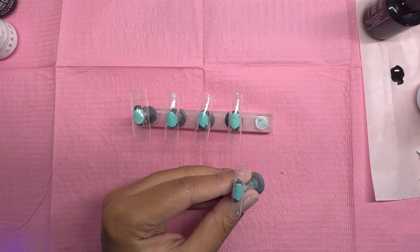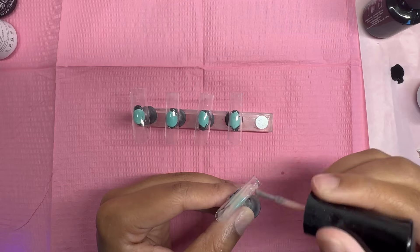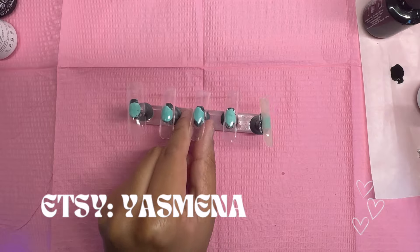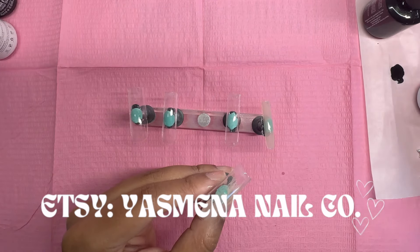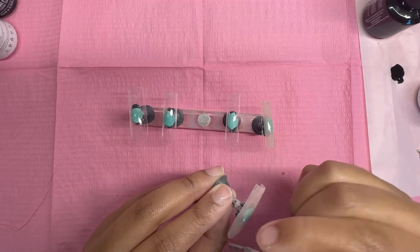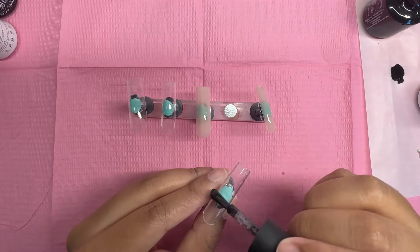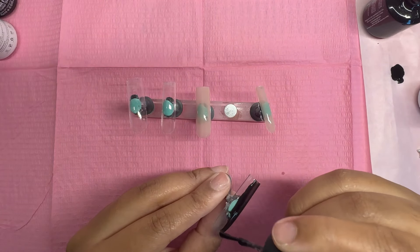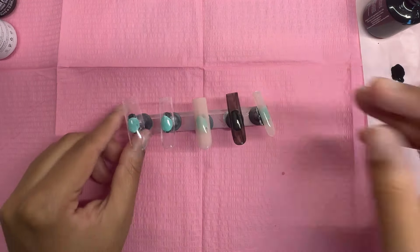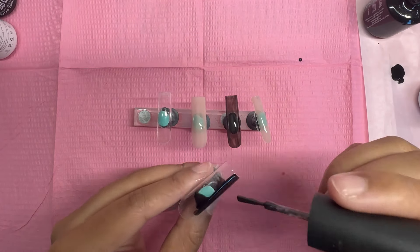Hey guys, it's Tira Yasmin — welcome back to my channel, or welcome if you're new. Today's video is going to be a very simple but super fun press-on nail set. If you guys don't know, I do make press-on nails — this is something I do for my business and I've been doing this for a little over three years now. I just like to post videos of myself working on nails, making different designs, and tracking my progress over time.